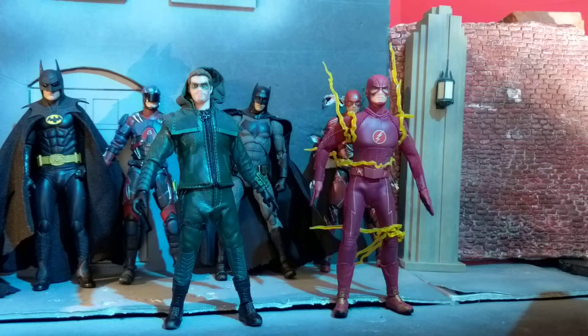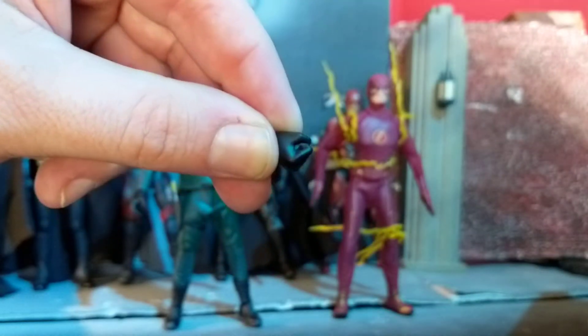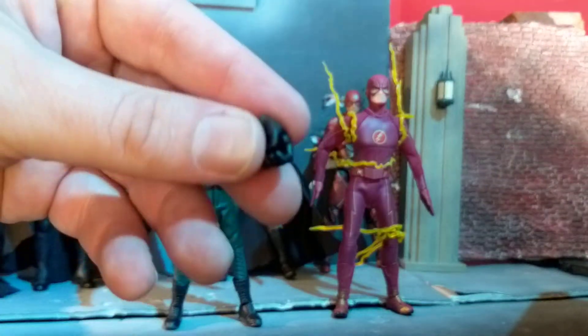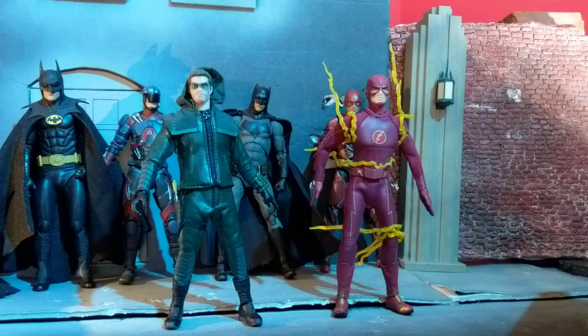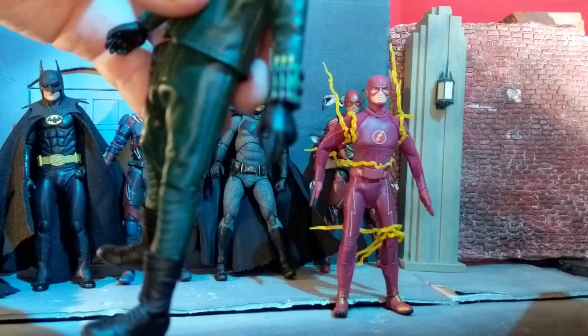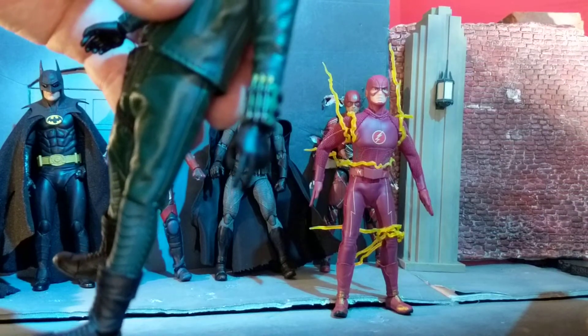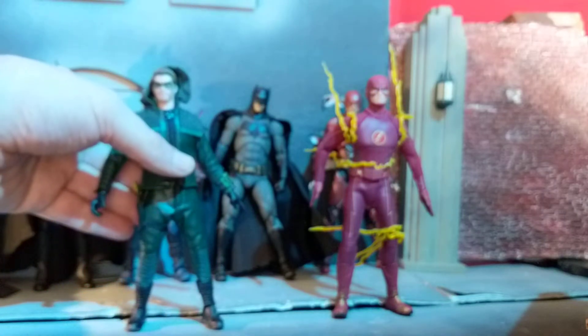He also comes with seven hands in total. He comes with a pair of fists, a pair of bow-grabbing hands or for any other item you'd like to have him hold, and a pair of relaxed hands. He also comes with a bow-and-arrow holding hand — like if he's about to fire, he has his bow-drawn hand with his two fingers. So all in all, seven hands.